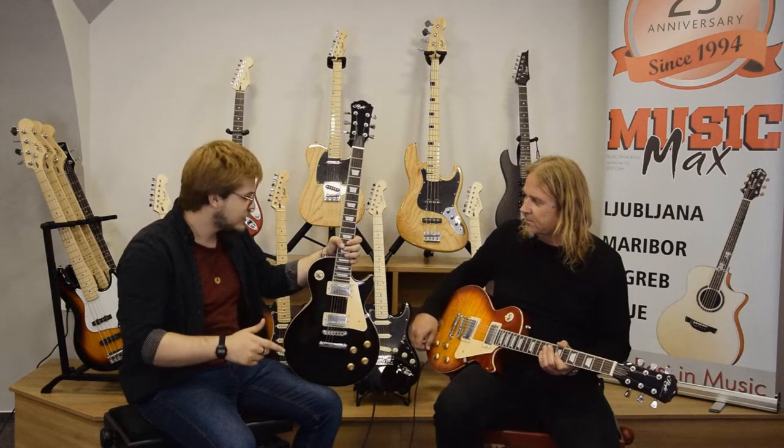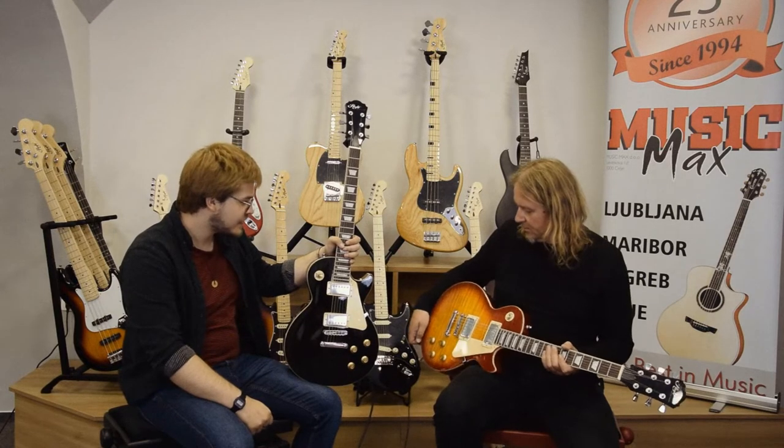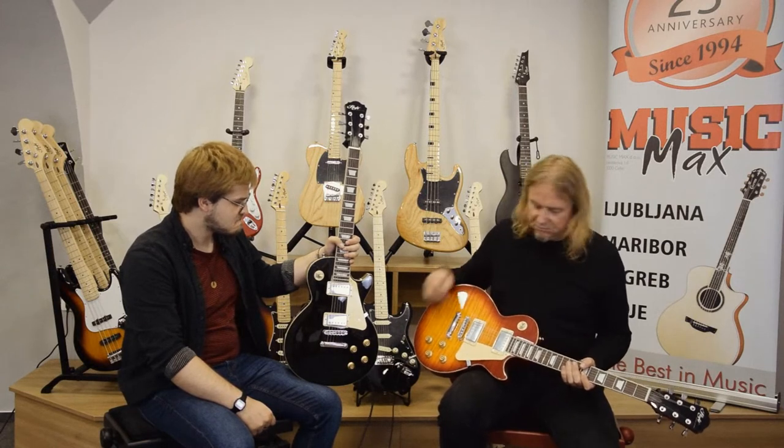The one and only difference between the guitars is that mine is black and yours is actually cherry. And this one has a really nice flame maple top graphic, so it looks really cool.